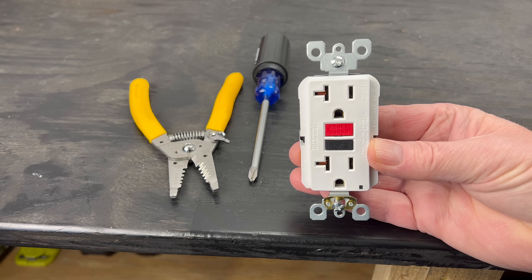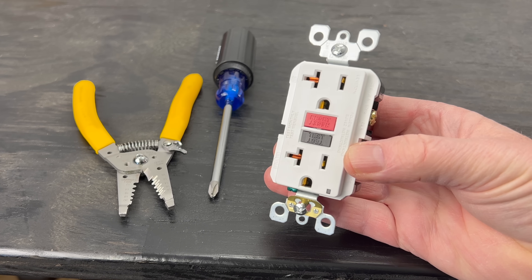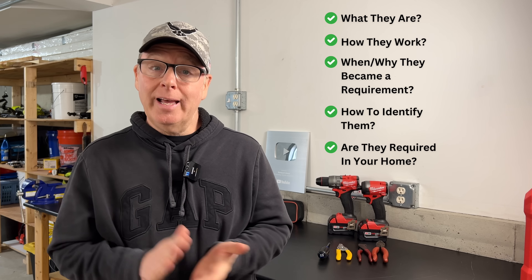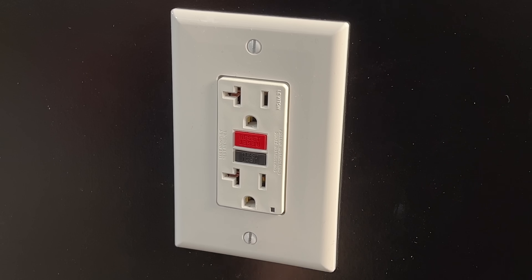In this video, we'll take a look at self-testing or self-monitoring GFCI receptacles. I'll explain what they are, how they work, when and why they became a requirement, how to tell if you currently have them, and whether or not they're required in your home. Then I'll show you the best and easiest method to test your existing GFCI receptacles so you know that they're wired correctly and that they're functioning properly — hint, it's not pressing the test button.